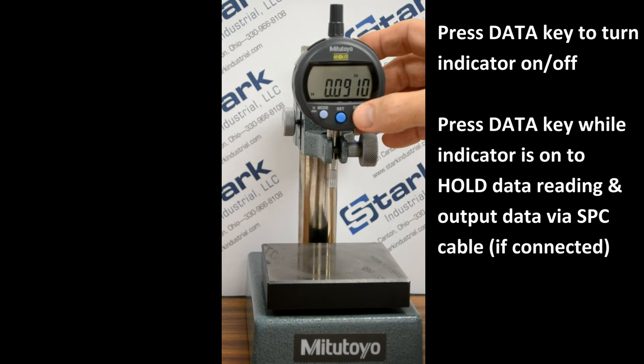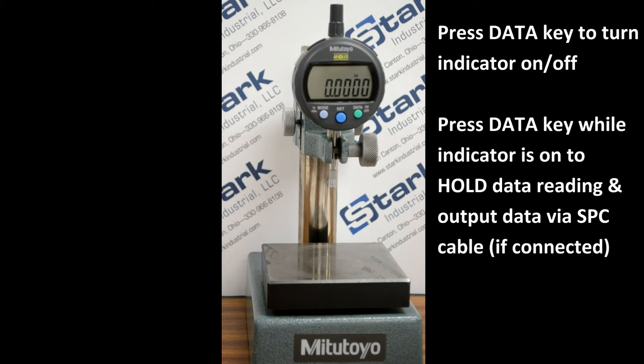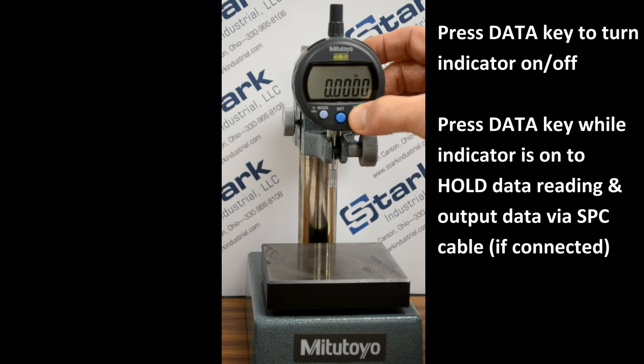If a data cable is connected, this momentary press of the data key will cause the displayed value to be transmitted to an attached data collection device. To turn off the indicator, press and hold the data key.